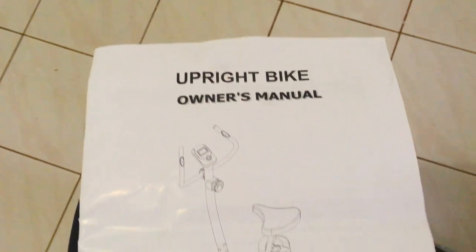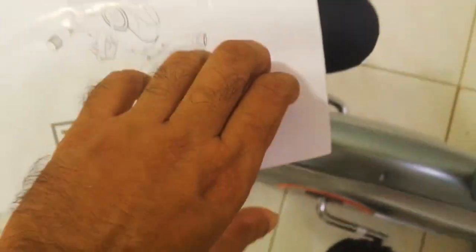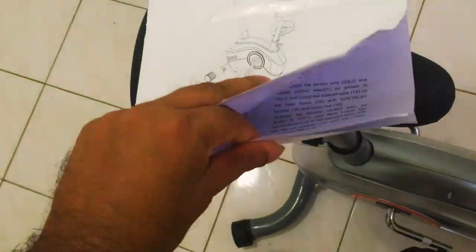The bike also comes with a comprehensive user manual which has exploded views of all the components, how to assemble them, and the exact functions of the computer.